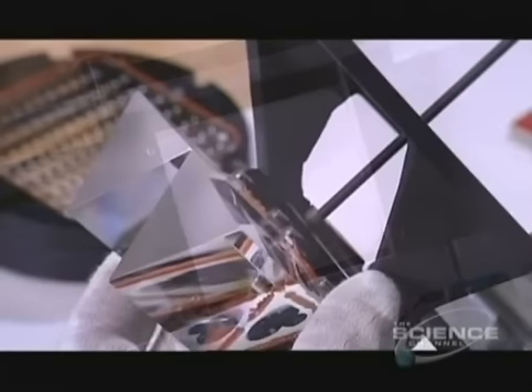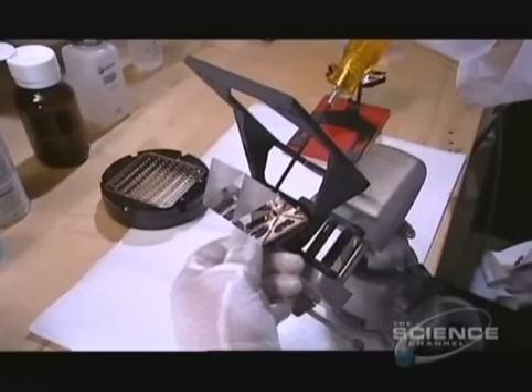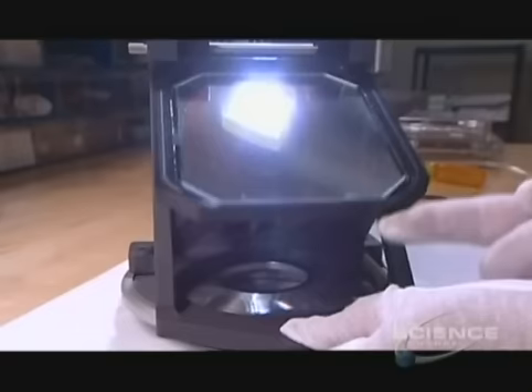To make an IMAX projector, they bolt two prisms together and mount them on a part called the lower illumination module. The prisms and a mirror will reflect the projector's light to a similar part called the upper illumination module, which will relay the light to the lens.